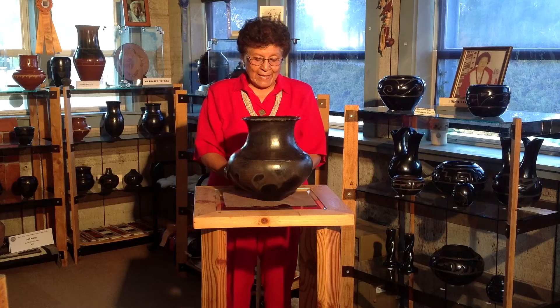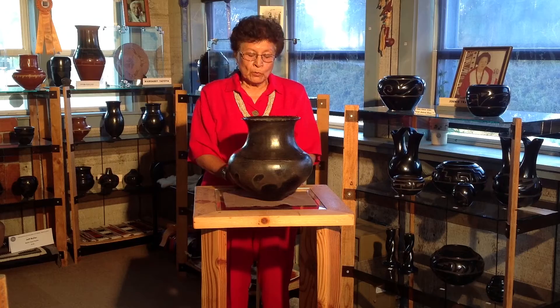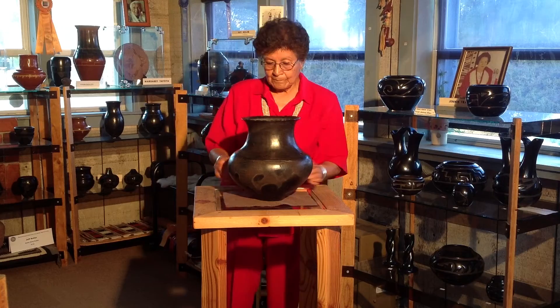This large black plain water jar was made by Serafina Tafoya, my grandmother, in the 1930s.